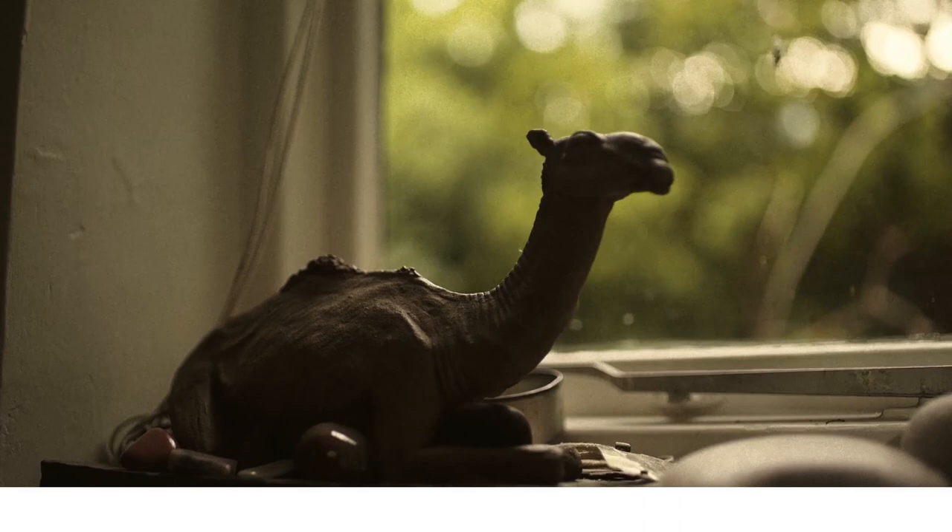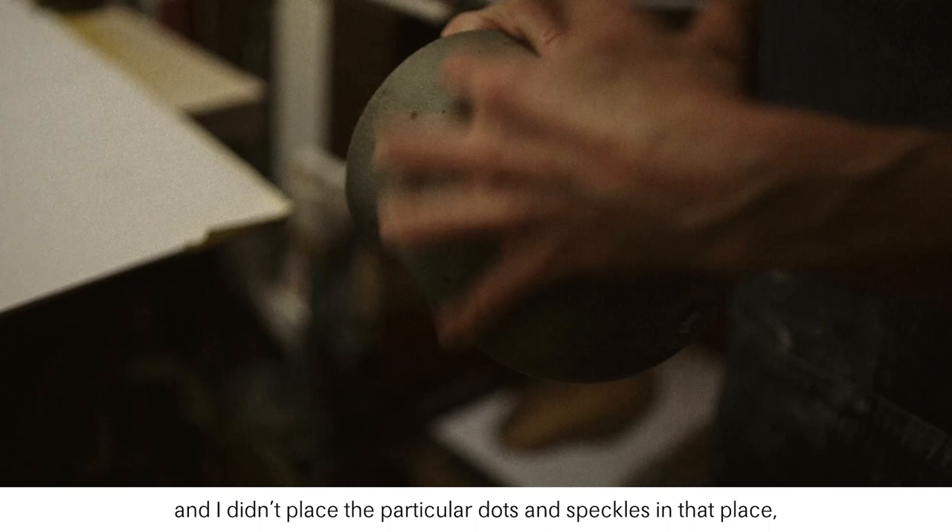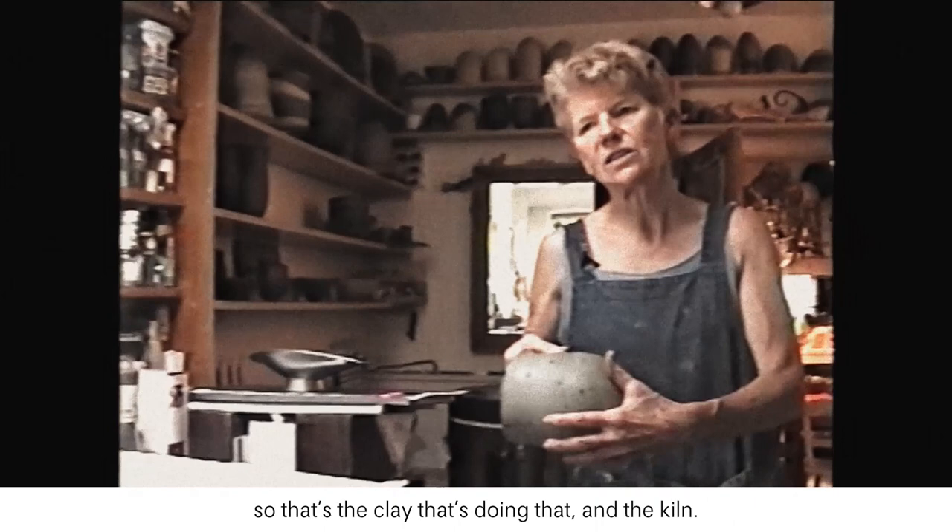In a way all these spots are accidents, because there's something that's happened over time and I didn't place the particular dot speckles in that place. That's the clay's doing and the kiln's, but I knew it was going to come out speckled in some way — just not in that particular way.